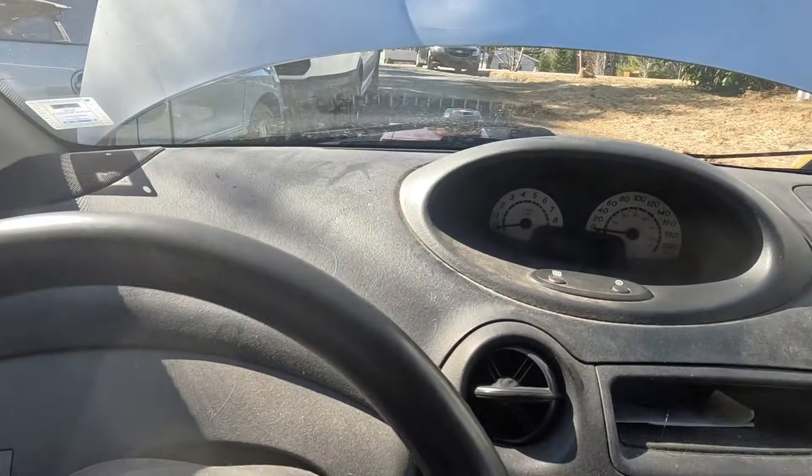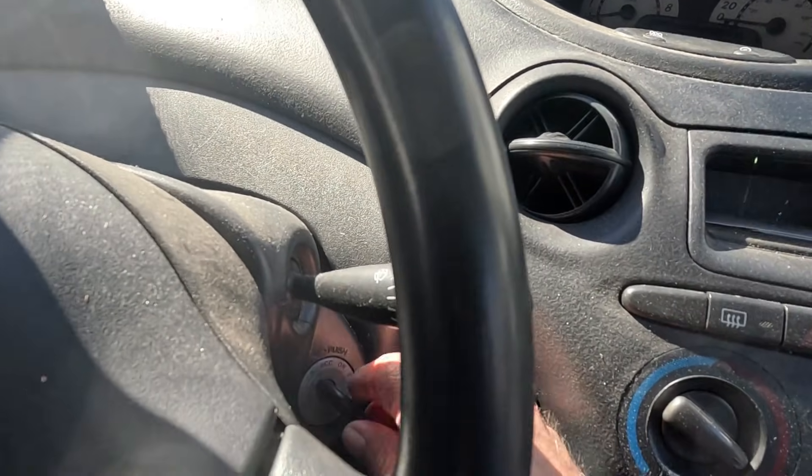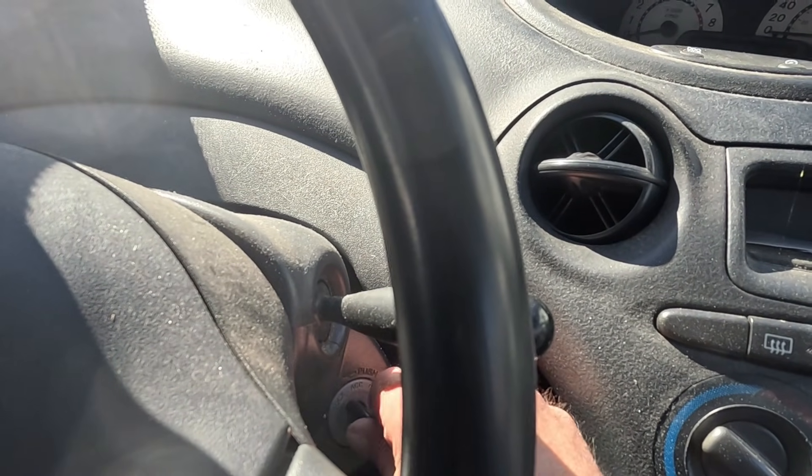So this is my son's car. It was sitting here for two months because he's not using it. I was taking it for a drive every now and again, but I forgot about it. I just want to show you how dead this battery is.